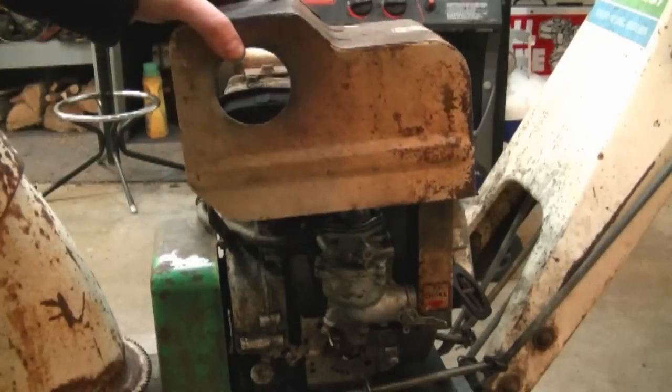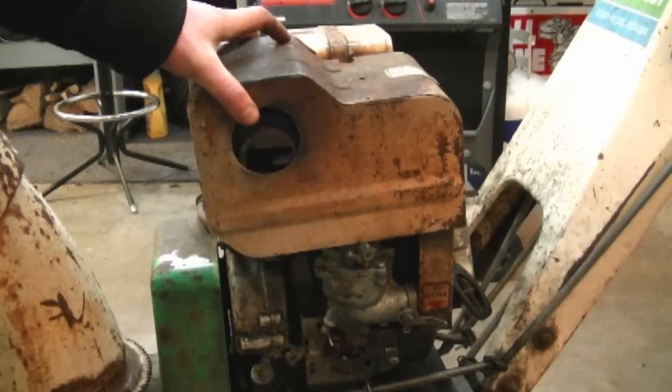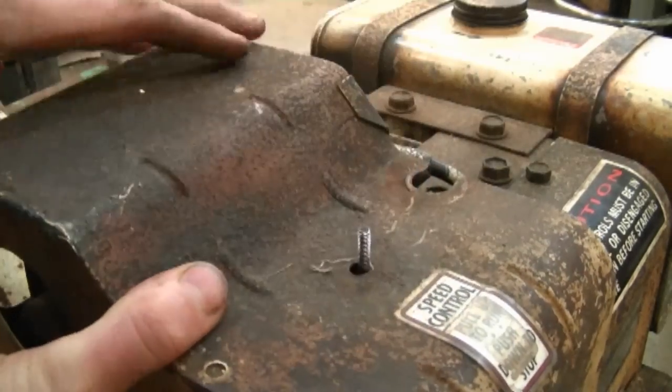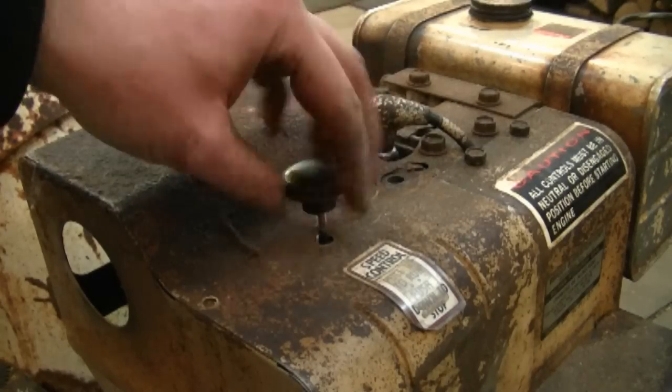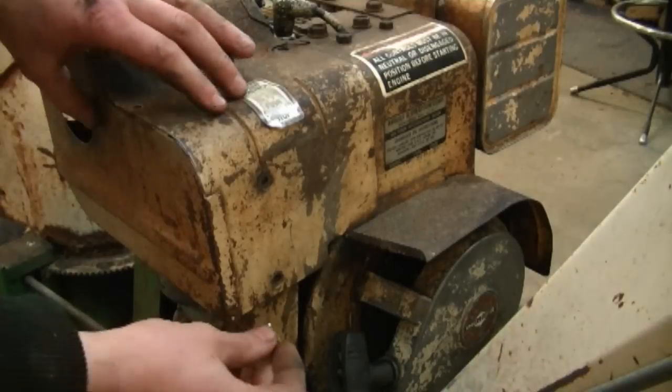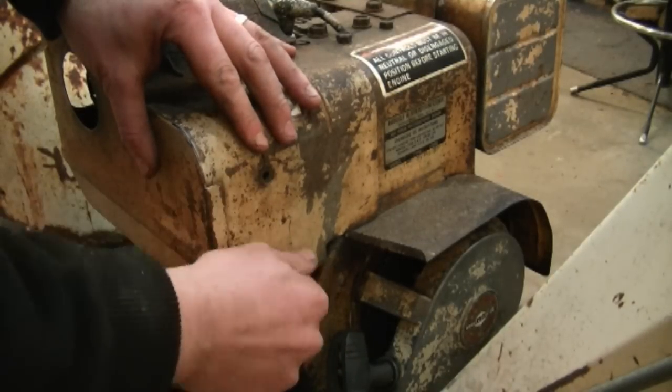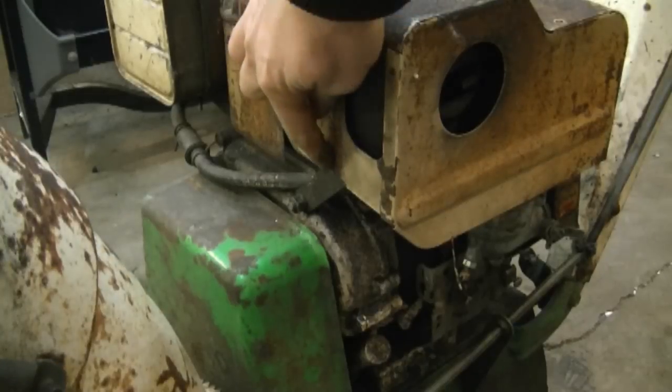At least today we know that the engine runs good. You have seen in this video how to take the carb apart and put it back together — it was a question I often received, and now you're going to have a video showing you how to do that. Now you can reinstall all the covers. On this one I have to run the throttle rod through this hole here. Don't forget to put the throttle knob on, and there are two screws that go over here plus another one here and over here. Thanks for watching — make sure to subscribe and we'll see you in my next video.